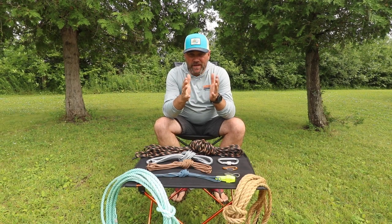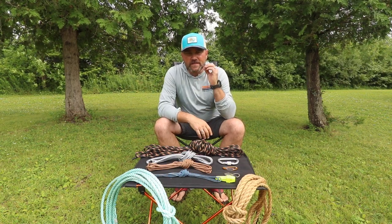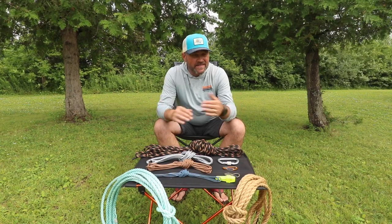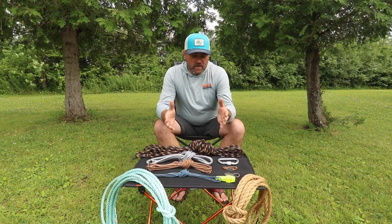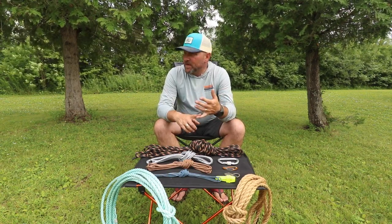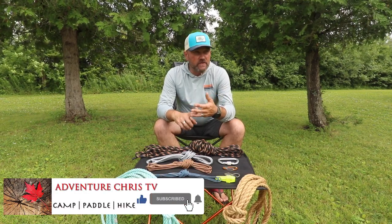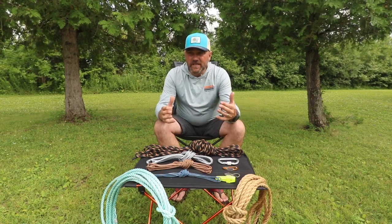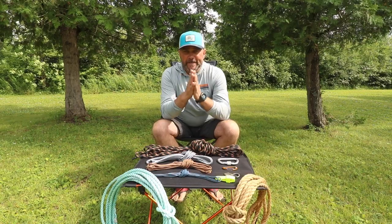Let's get started with a couple of different types of ropes. Anyone that knows what they're talking about when it comes to ropes and knots — this video is not for you. This is just some basics with a couple of simple knots, the ones I use most commonly especially when I'm camping: tying down a tent, making a clothesline for your towel and swimsuit. Super simple, keeping it to the basics.